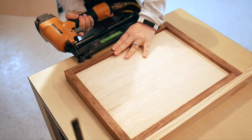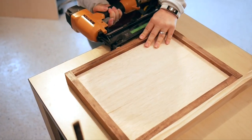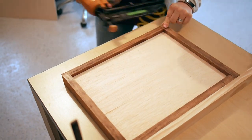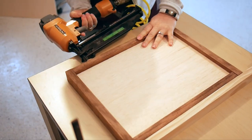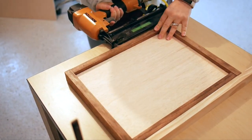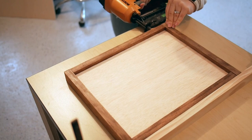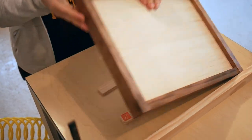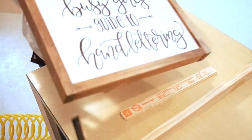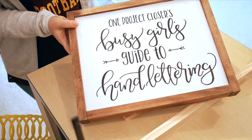Once you've nailed the trim in place, you can seal the wood and frame with a spray clear matte top coat or a brush-on polycrylic. Now you're done and you can display your hand-lettered sign proudly!